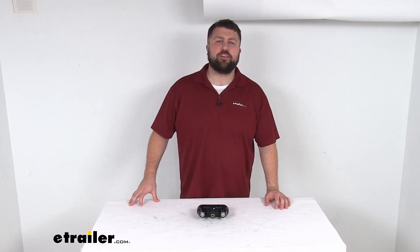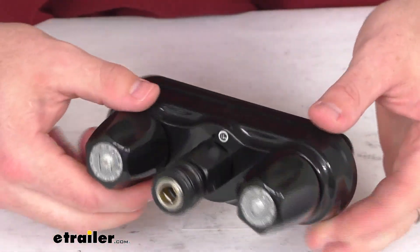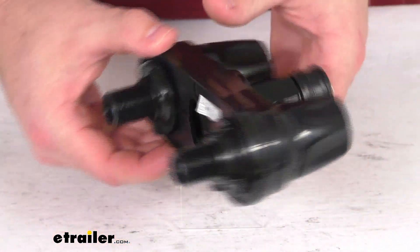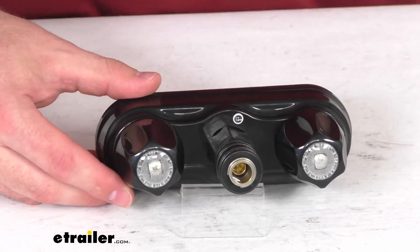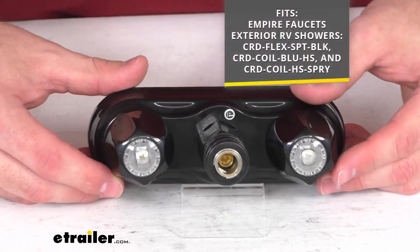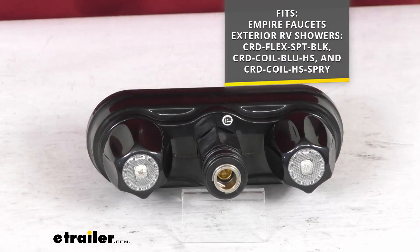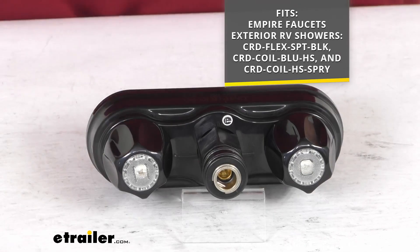Hi there, I'm Michael with e-trailer.com. Today we're going to take a quick look at this Empire Faucets replacement quick disconnect shower valve. This is going to replace the quick disconnect shower valve for your Empire Faucets exterior RV shower. It will work as a replacement for all the model numbers that you see on the screen there, so if you have any of those, you can trust this is going to be an exact replacement from Empire Faucets.